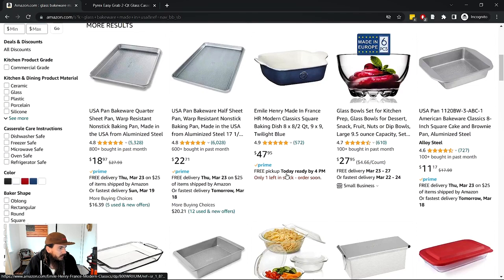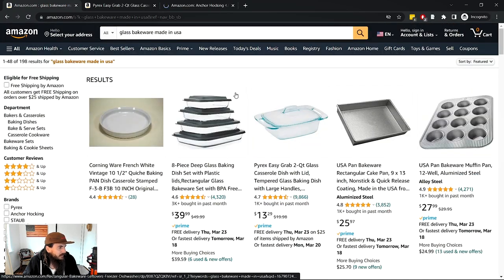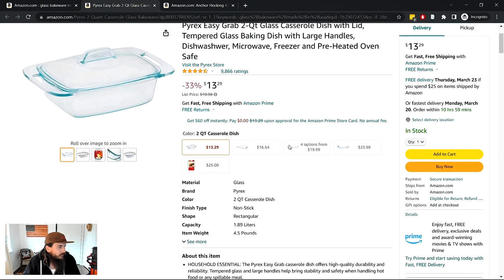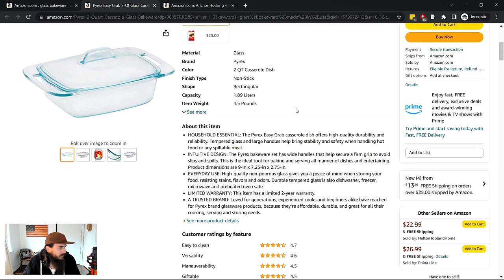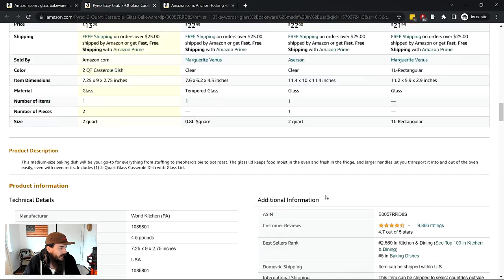I'm going to click on a couple of listings — Pyrex and Anchor Hocking — to show y'all some of the initial things I look at when searching for American-made products. For Pyrex, you'll want to look at the individual product details and bullet points. If you don't see the country of origin there, scroll down past the brand details to the Technical Details section under Product Information. This is not a required field for every product on Amazon, but many do have the country of origin listed there.